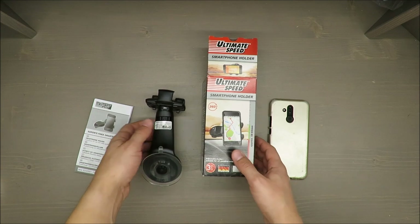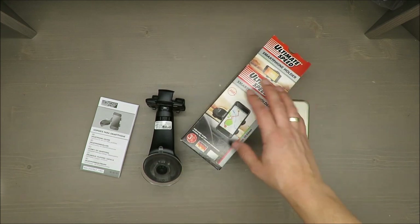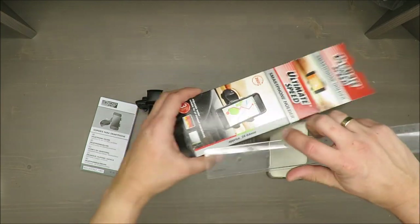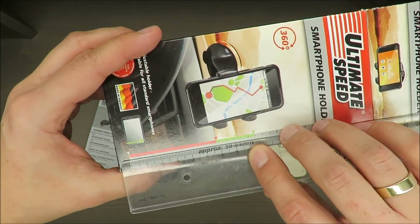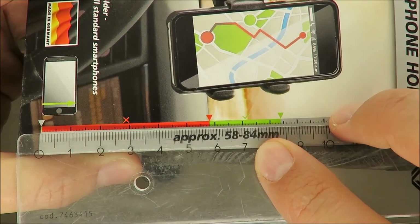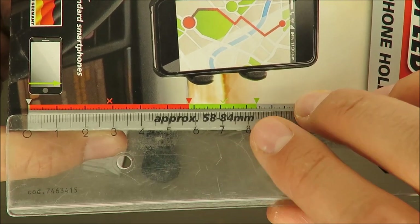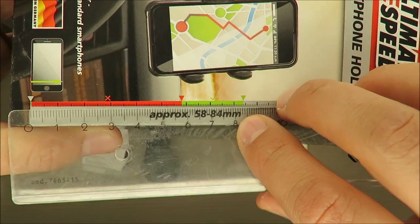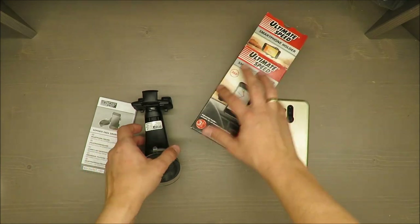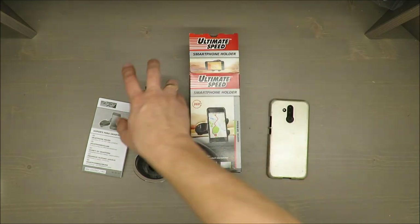Just as a reference point, I'll make a measurement. If you have a smartphone that is around seven centimeters wide, it should be okay. Everything above that — especially near eight centimeters — you will not be able to keep your smartphone inside this holder. Thank you for watching, stay tuned, and see you next time, bye.